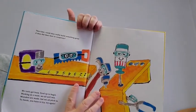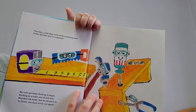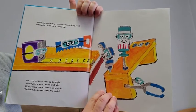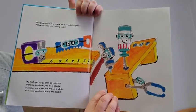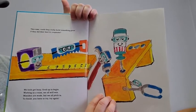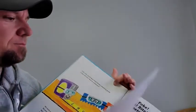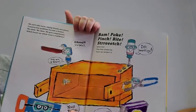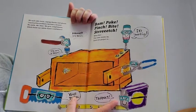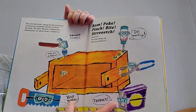This time, could they really build something great if they did their best to cooperate? We tools get busy, fired up to begin. Working as a team, we all will win. Mistakes are made, but we all pitch in. To finish, you have to try. Try again. We each take turns, saying thanks and please. Construction problems become a breeze. We smile. We cheer. We give compliments, which boost our whole team's confidence.